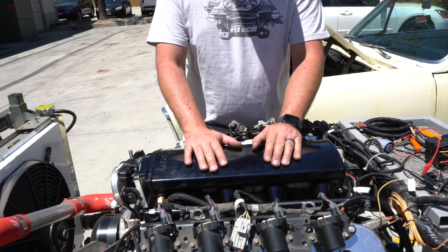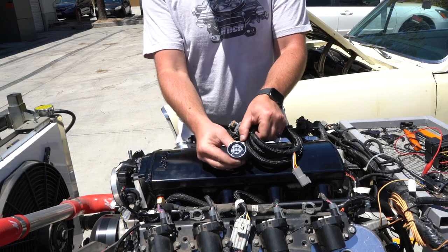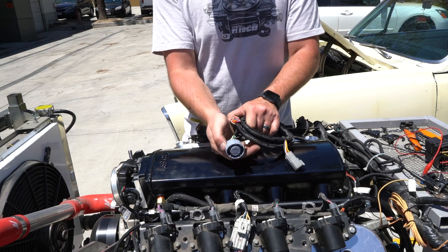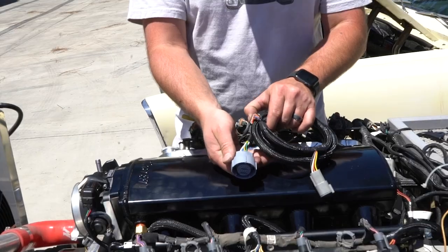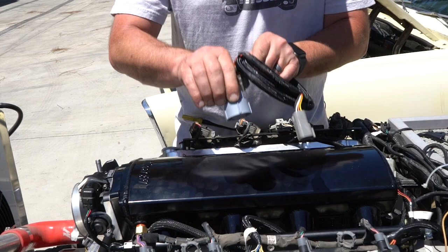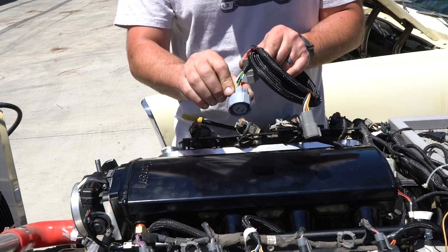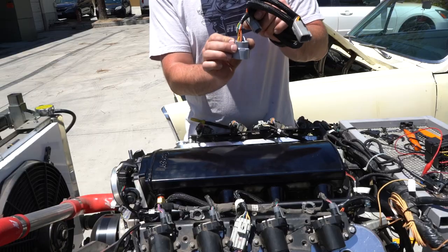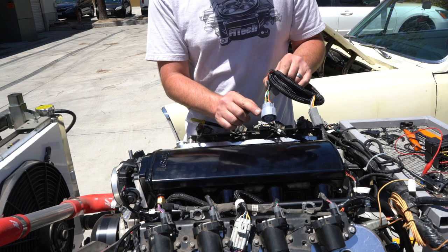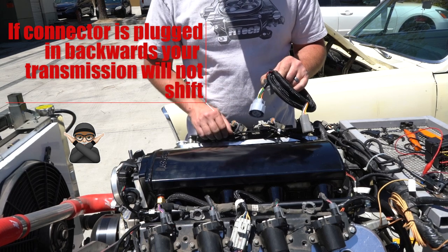If you're running your Ultimate LS system with a 4L60 or 4L80 and you've got the trans control package, you're going to get a sub-harness like this. The big round connector is for the transmission. This connector can be plugged in backwards if you try, but here's an easy way to identify the correct orientation. On the outside of the transmission on the passenger side is where this connector goes. On the connector itself, there is a little arrow — this arrow should be pointing outwards away from the transmission and facing towards you when you're plugging it in. If you have any resistance plugging it in, make sure the arrow is pointing outwards. If you plug in this connector backwards, the transmission will not shift.